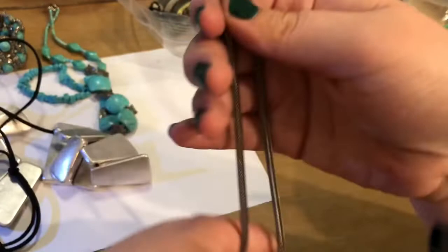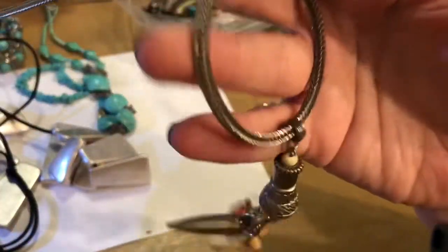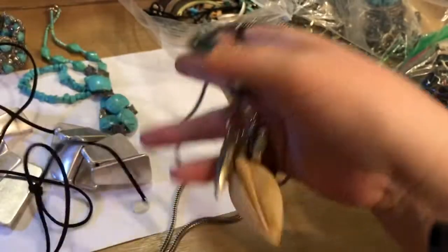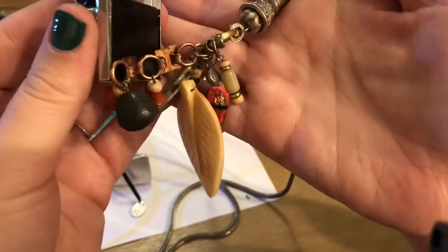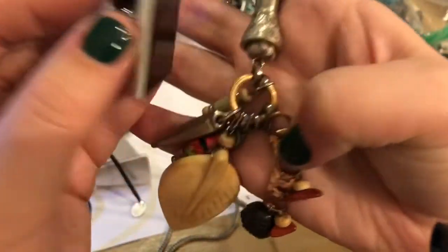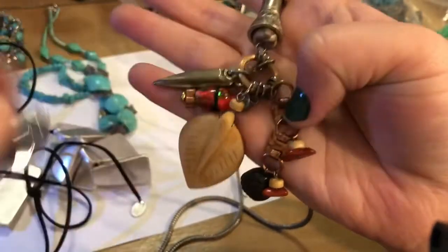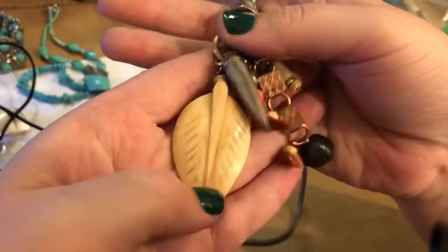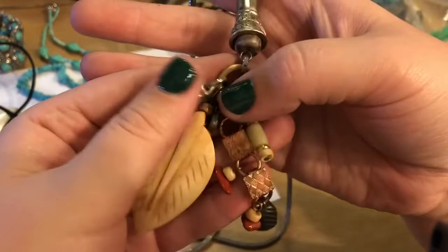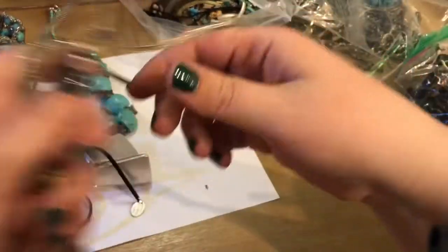And then it's on a humongous chain with a lobster claw. Very interesting. I'm going to run my magnet over these for funsies just to see — so I'm just picking up the copper. That's interesting. That's an interesting one. I'm definitely going to have to take a gander at that at a later time, because there's a lot going on here, but it's really cool.